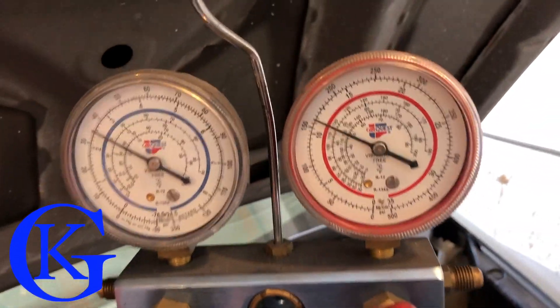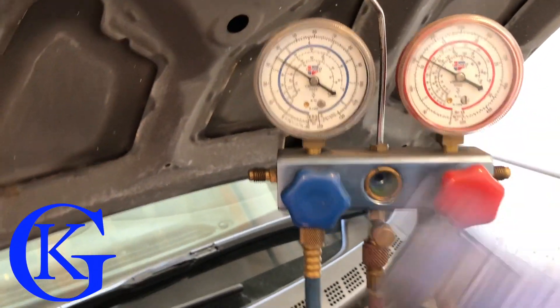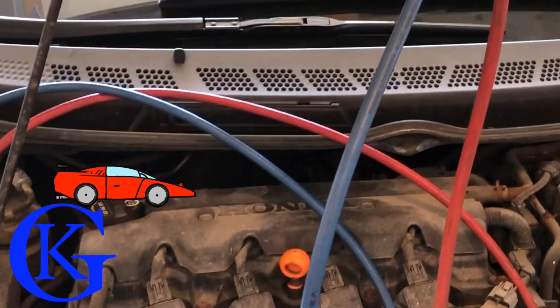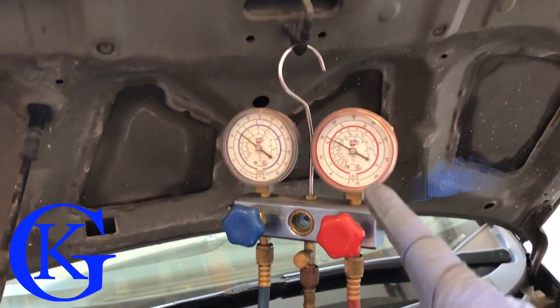The high side is now just over 100 pounds. To disconnect it, we'll shut the vehicle off, the pressure will come down, and then we can undo that hose with a little less pressure. Hopefully you've enjoyed the video — everyone have a great day and stay cool out there.